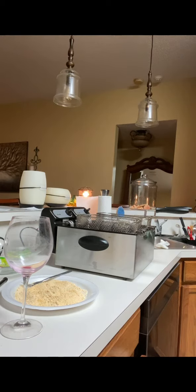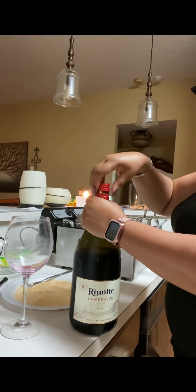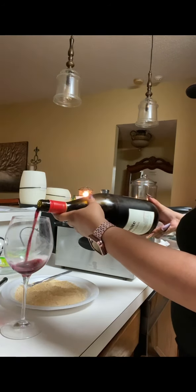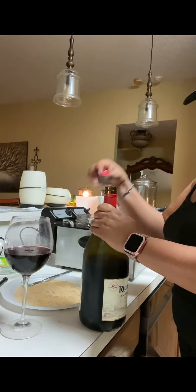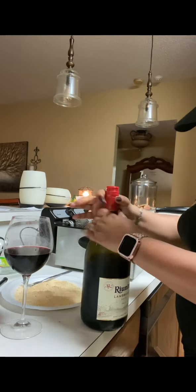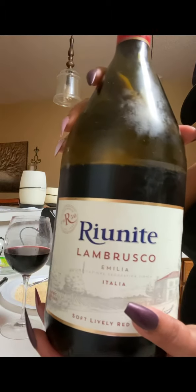So guys, I've just been chilling tonight. It is Friday, so I would like to be — I was gonna say out and about, but not really. I'm feeling this wine. I had one glass already, about that much — not a whole glass. But I have drunk probably about that much.